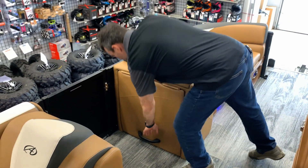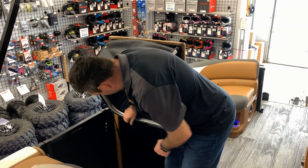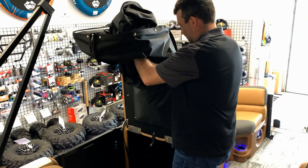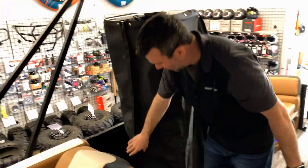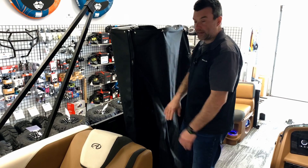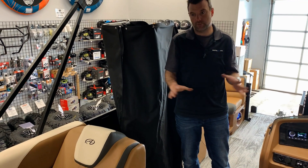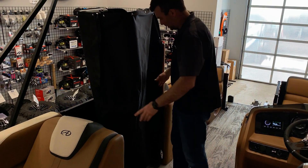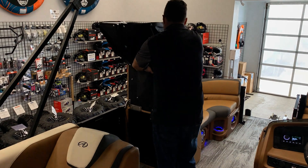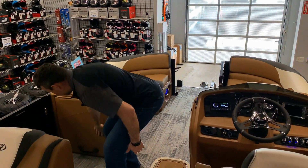We've got the side entry here as well as the pop-up change room — a privacy station, whatever you want to call it. You pop this snap off, it pops up and drapes down. You can open it with a zipper and enter in to change, get some privacy, or use it as a restroom. It folds down quickly and tucks away nicely.